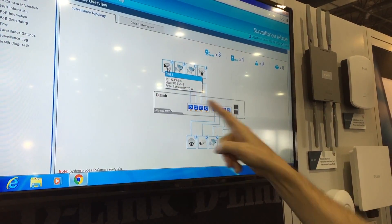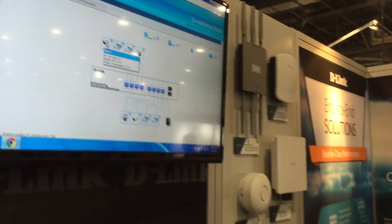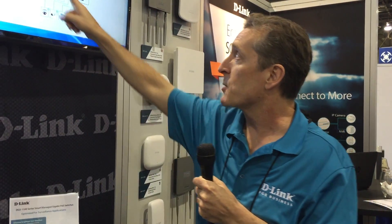It gives me the model number — it knows the model number because it's doing an ONVIF discovery, actually reaching out to all the attached devices and retrieving information such as the manufacturer and model number. It also tells me the PoE power consumption, so I know the camera on port one is consuming 2.3 watts and the camera on port two is consuming 5.2 watts. This is very handy information for a technician installing a surveillance network.